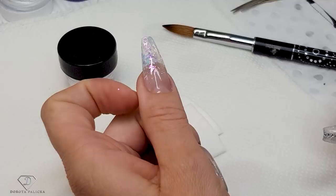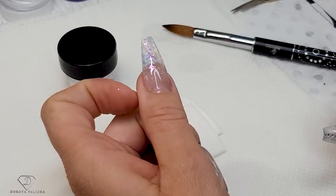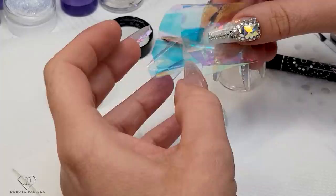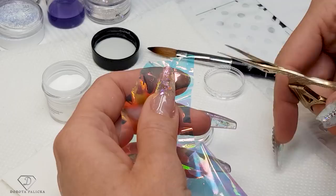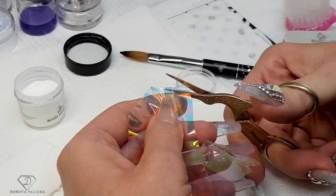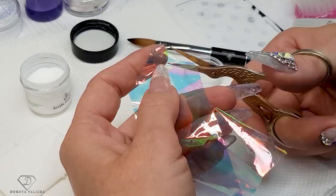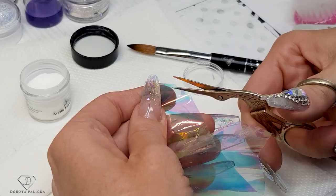I'll show you how I sculpt the acrylic nail — it's nothing overly complicated, especially for those who work with acrylic. I'm using acrylics only occasionally; the last time I picked up my acrylic brush was nearly a year ago. I'm using tiny leaf-like pieces of iridescent foil — it's not a transfer foil, so it won't transfer onto the nails. I just need to pick up bits and pieces of this foil into the clear acrylic.